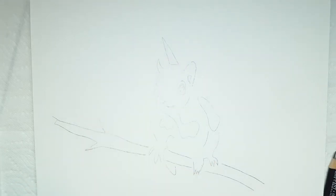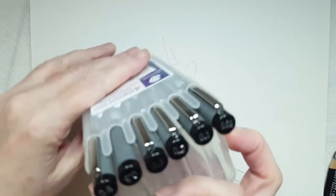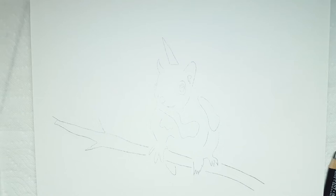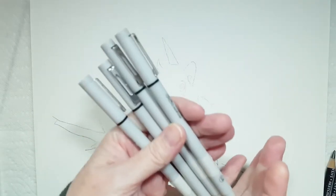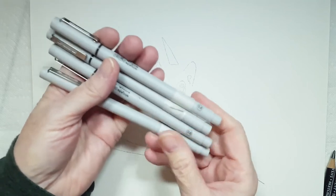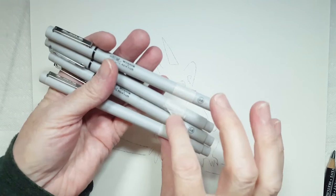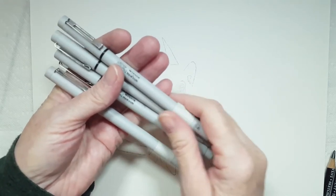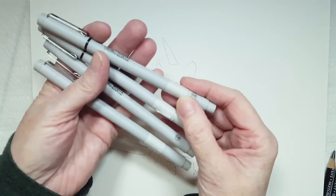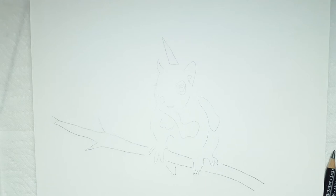I also have some Staedtler Pigment Liner ink pens with various sizes, and I will list in the description below which ones I end up using. I also have these Winsor & Newton ink pens — they're all 0.8 tip. Some have masking tape because the ink has been running out. If you see me using one with masking tape or without, they're all the same 0.8, but I will tell you what I'm using as I go along.